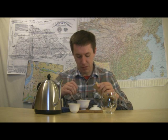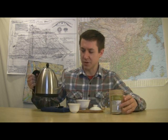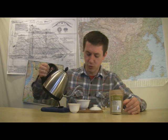Scooping out enough here to cover the bottom, say an inch to inch and a half of the bottom area of my gaiwan. It's about a three-ounce gaiwan. Water's been brought to an early boil — it's starting to rumble, not a full rolling boil.